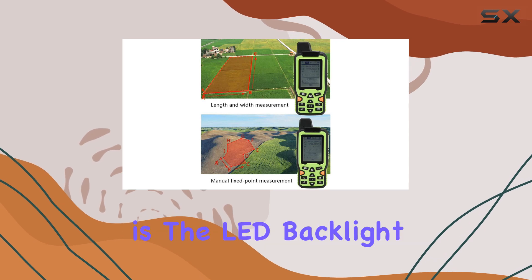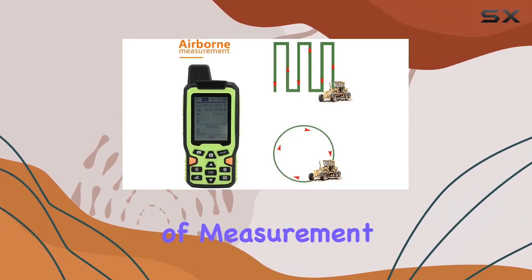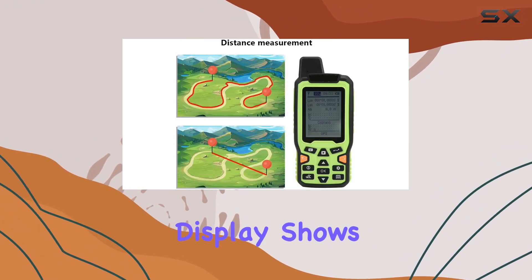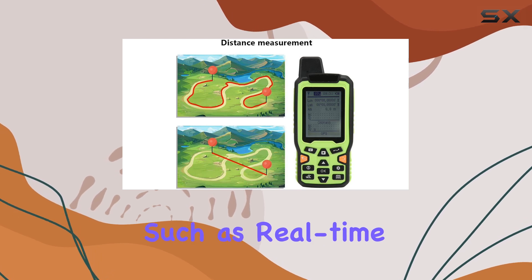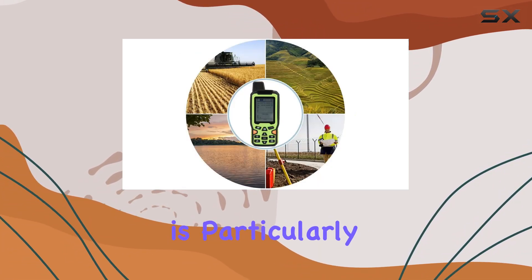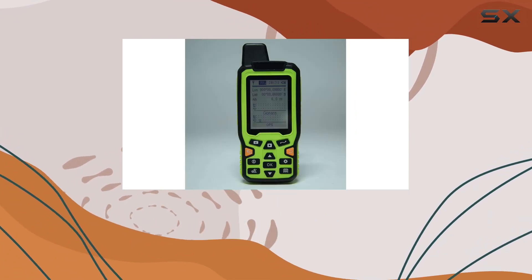Another excellent feature is the LED backlight display. This allows for clear observation of measurement results, even in low-light conditions. The display shows navigation and positioning information such as real-time accuracy, latitude, and altitude. This feature is particularly useful for users who need to work late into the evening or in shaded areas.